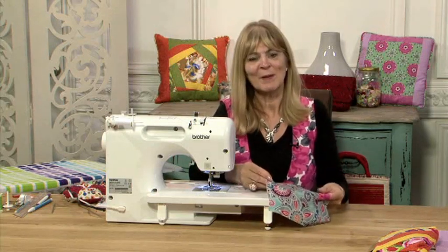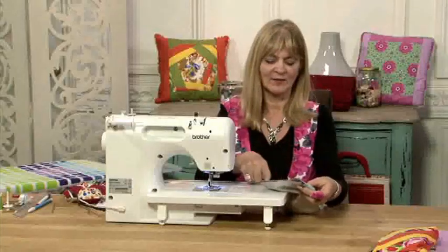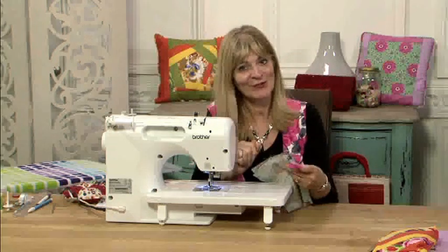Zip installed — my bag is now ready to complete. To complete the bag, I'm going to fold it right sides together and stitch down the sides, across the bottom and up. But do remember: open the zip first, otherwise you won't be able to turn it through.